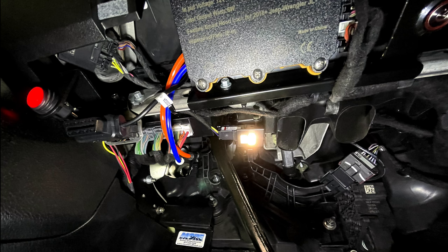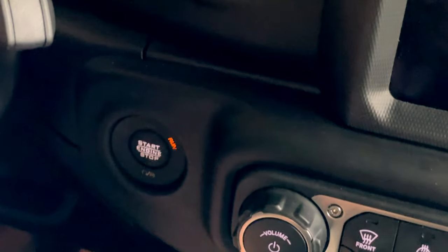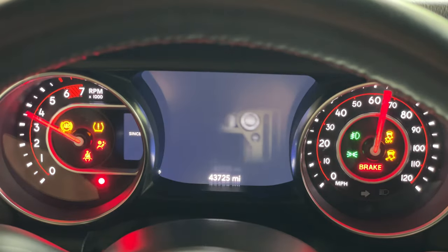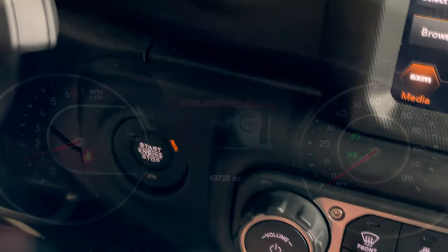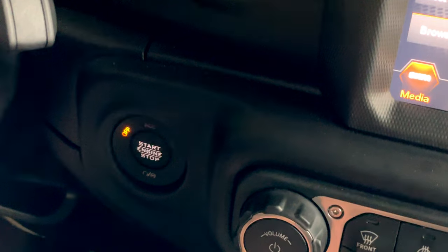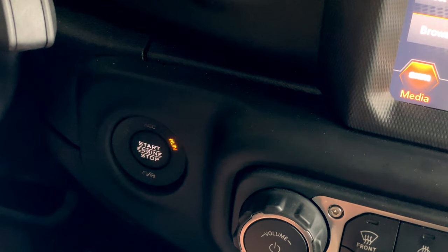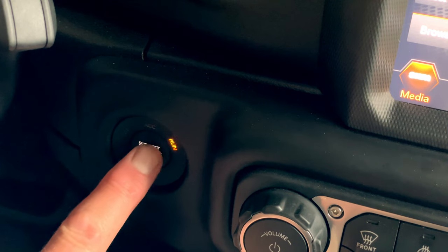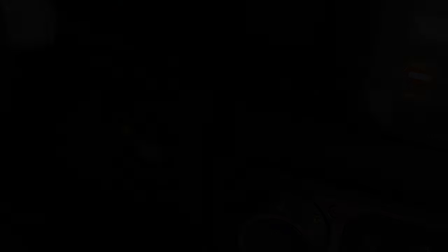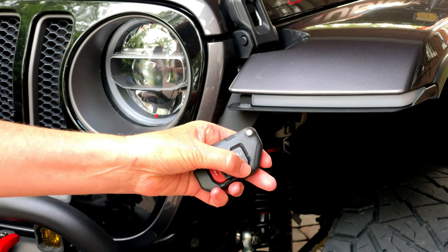Installation is now complete and it's time to synchronize the new hood lock system to your CAN bus. To do this, start the Jeep for one minute, then turn it off. Turn on the ignition without starting the Jeep. Turn off the ignition and the synchronizing procedure is completed. You're now ready to enjoy your new stealth hood lock system.